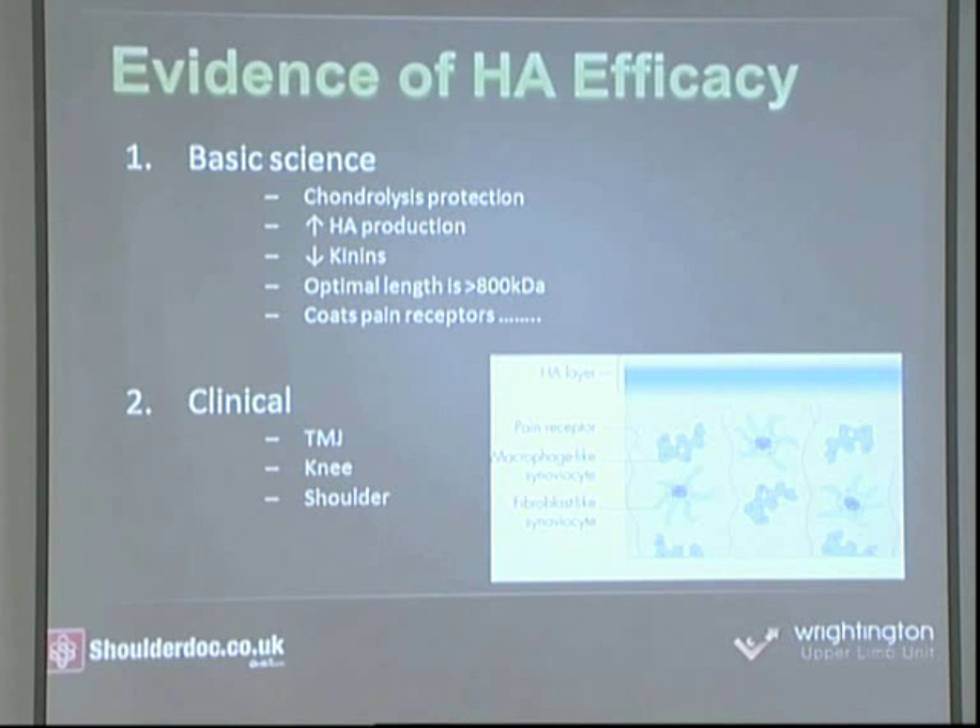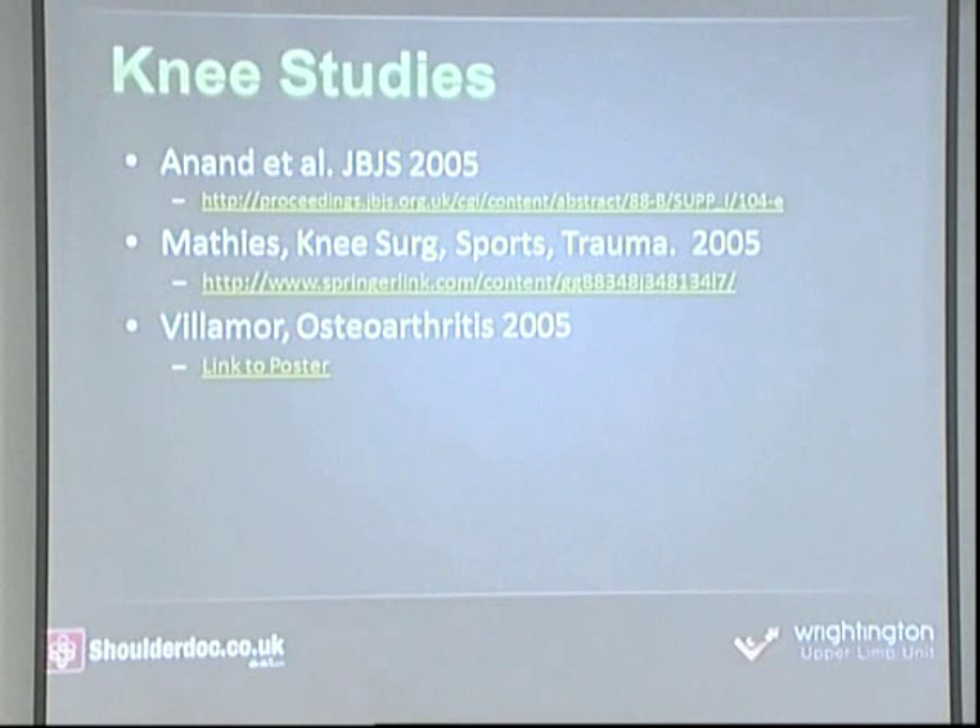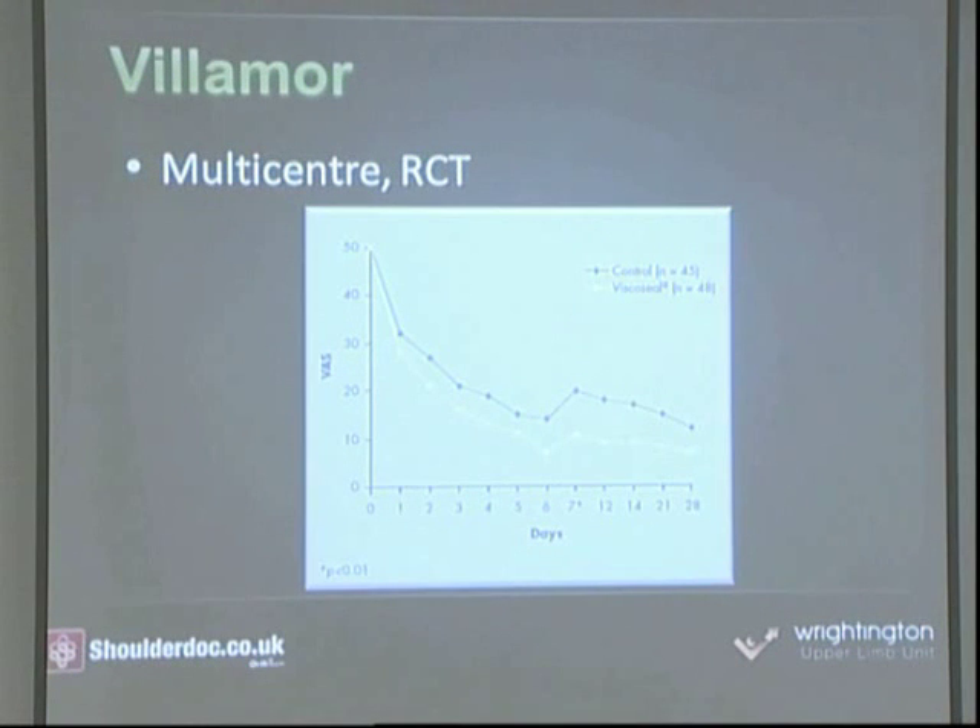There is a huge amount of non-clinical data, but what interests me are the clinical studies. They started with the temporomandibular joint, then the knee, and now the shoulder. The Villamore study in 2005 particularly interested me — over 100 patients, a multi-center randomized controlled trial. They showed a significant benefit with regards to post-operative pain relief and earlier return to sports and activities in the viscoseal group compared to the control group.